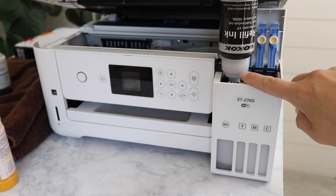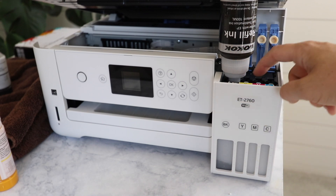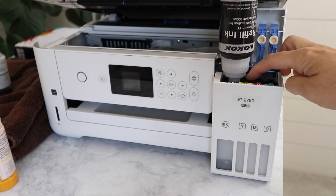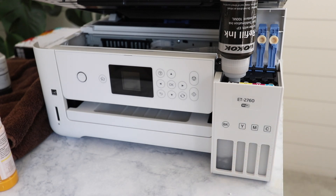I've taken the lid off of the Wacoke ink and it actually just fits perfectly on these little nozzles here. You just tip it upside down, press it onto the nozzle, and it will drain right into the ink cartridge and stop when it is filled.